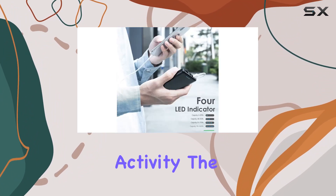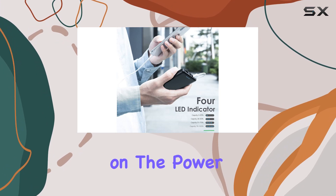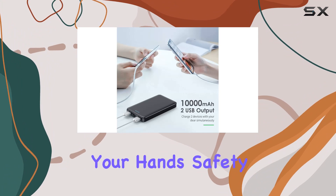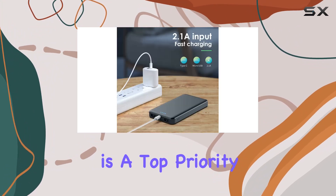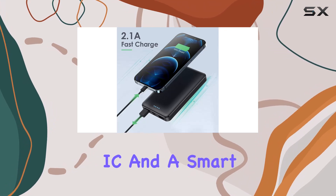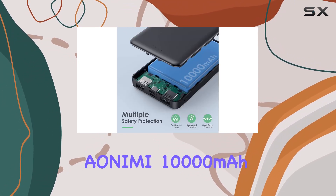The four LED lights on the power bank keep you in the loop about its remaining power, and the grippy design ensures it won't slip out of your hands. Safety is a top priority with Anemi, thanks to their advanced intelligent controlling IC and a smart protection system.